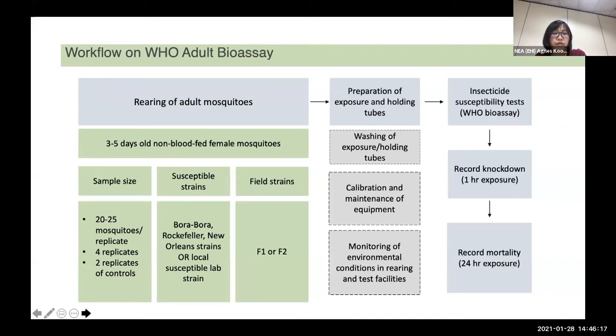Once the field mosquito and the insecticides to be tested are confirmed, you can prepare the test kit and run the test. After one hour of exposure, the mosquito will be transferred to a clean tube and held for 24 hours before you record the mortality. Throughout the whole experiment, you need to ensure that the environmental condition remains constant.